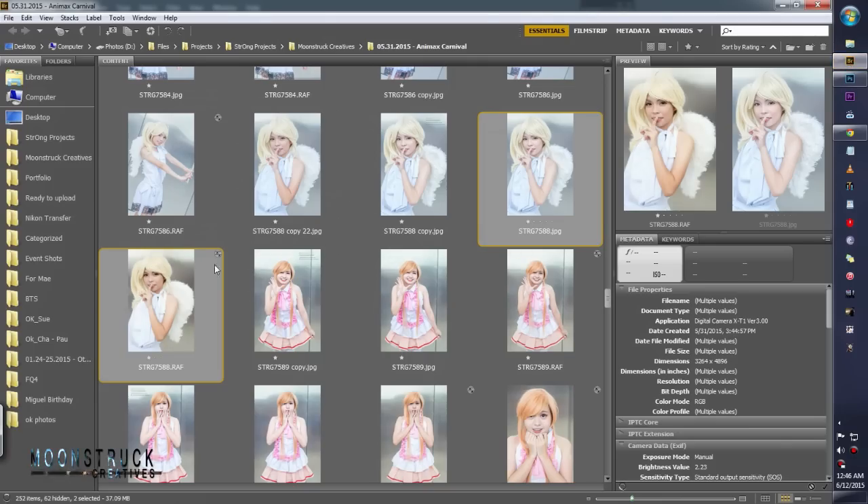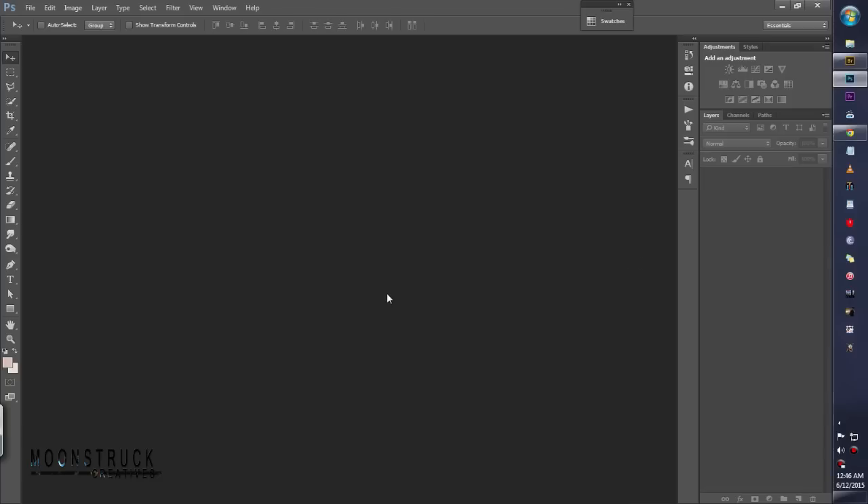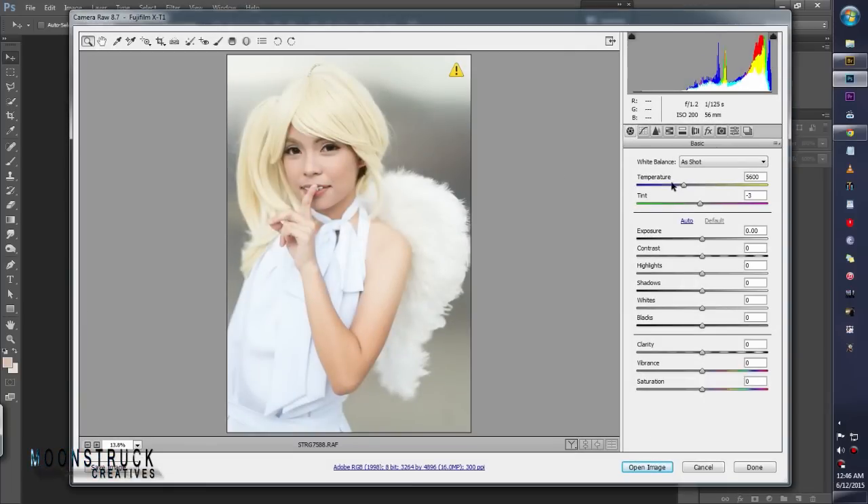Go to Adobe Bridge. I'm using Photoshop CC. You can use this also in Photoshop CS3, CS5, and CS6. So there's Camera Raw. Let's first tweak the temperature or the white balance — not too blueish, because we still want to retain the color of the hair. If we go too much blue, it will fade out. So just a touch, and then put up some magenta, just five.